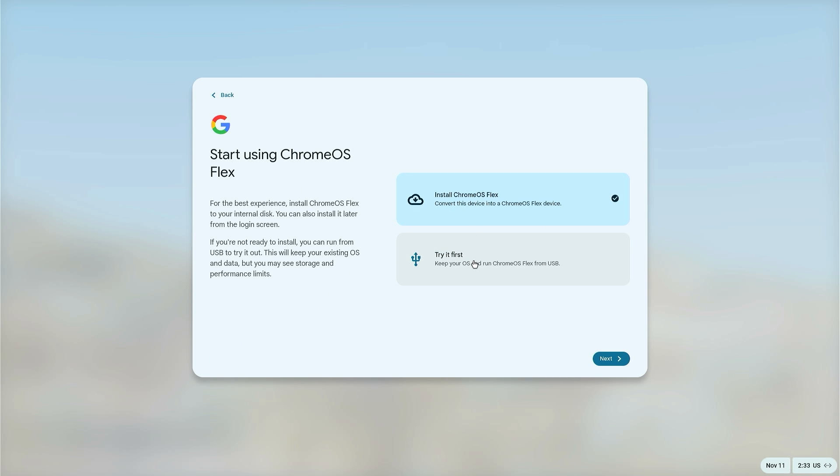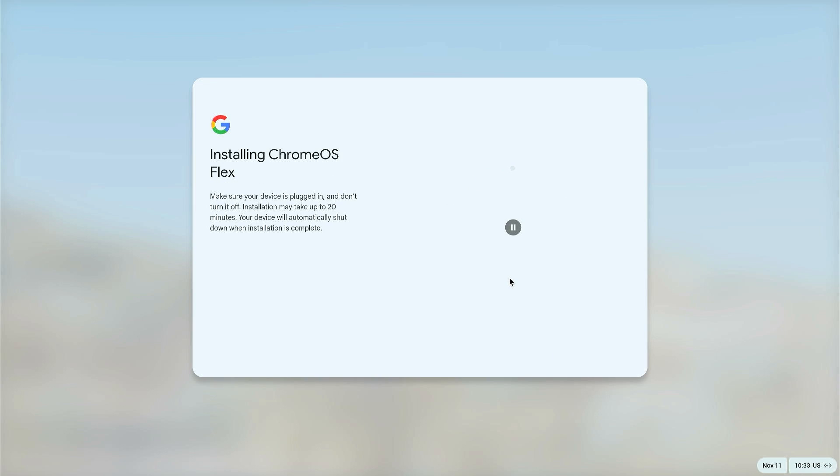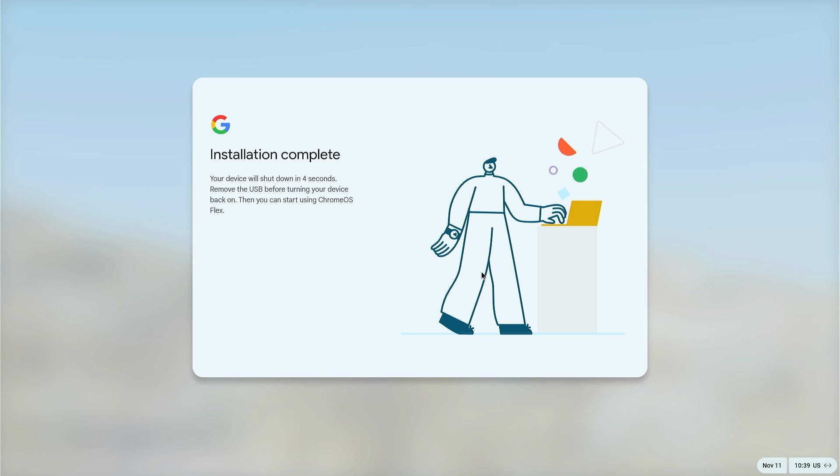If you want to try Chrome OS Flex first, select Try It First. To install, select Install Chrome OS Flex and click Next. Important: installing Chrome OS Flex will erase everything on your hard drive, so make sure your data is backed up beforehand. Click Install Chrome OS Flex, then click Install and wait five to ten minutes.